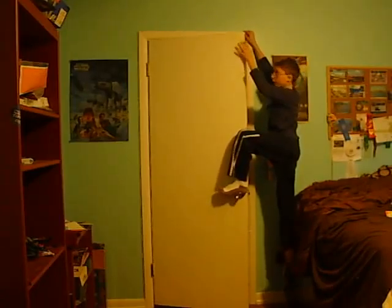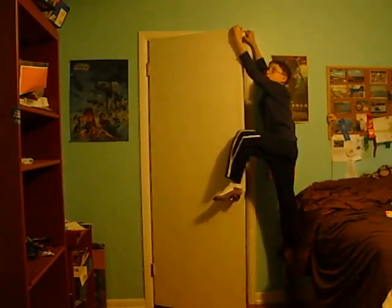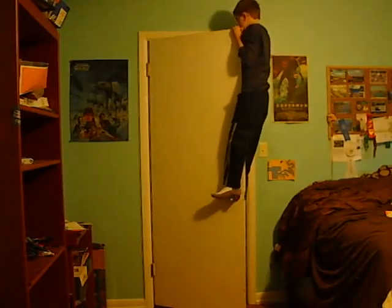Grab on this little part of the door, the top little part of the door, and the top part of the door itself. Push yourself up.